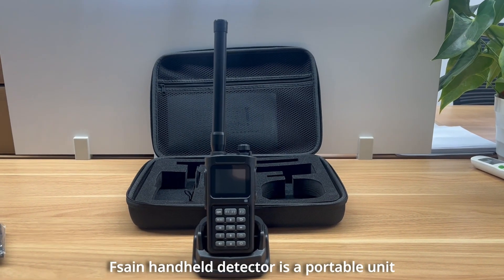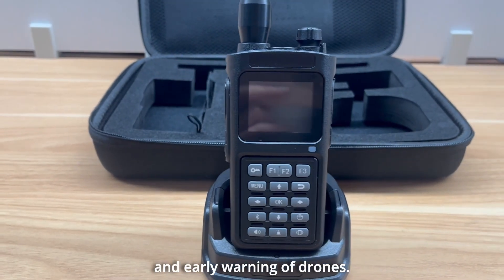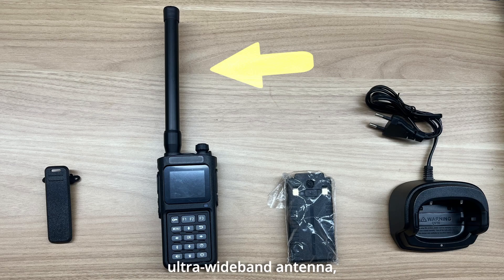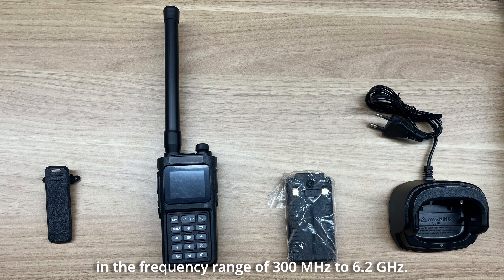The Fonson Handheld Detector is a portable unit designed for the identification and early warning of drones. Equipped with a single external high-efficiency ultra-wideband antenna, the device can capture wireless signals in the frequency range of 300 megahertz to 6.2 gigahertz.